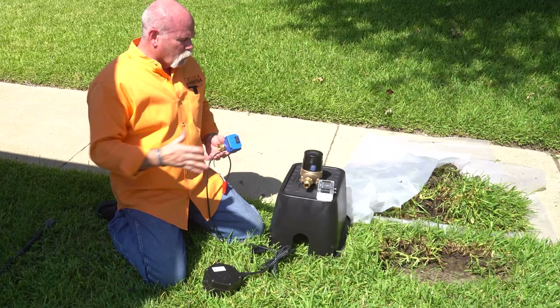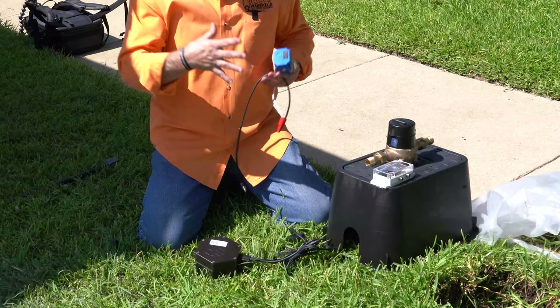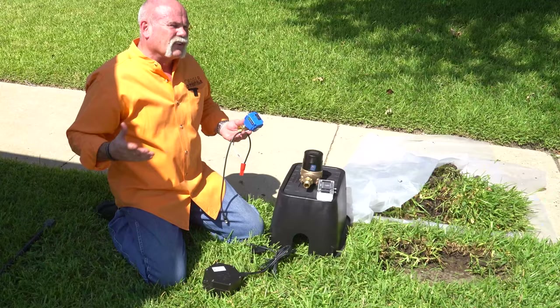We know where the valve box is, we know where the meter is. We're going to go ahead and open this up so we can install the meter dog, install the box, and get everything ready to go. Let's get this thing going.